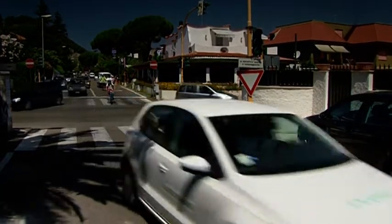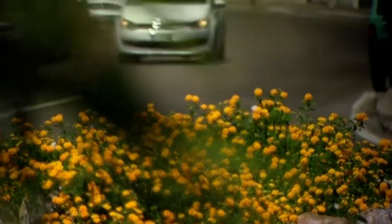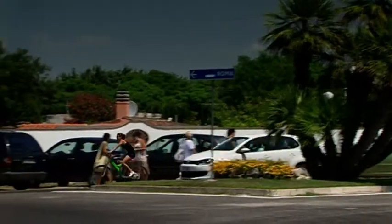Apart from improved safety and remarkable ecological performances, this Ecopia EP150 provides you with true driving pleasure, as you would expect from a Bridgestone tyre.